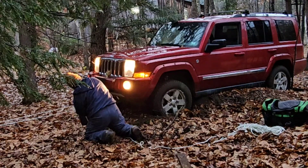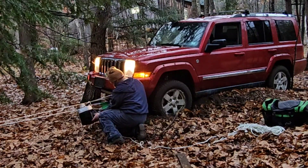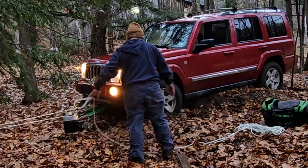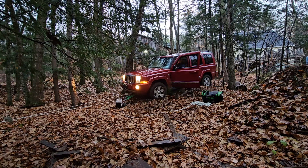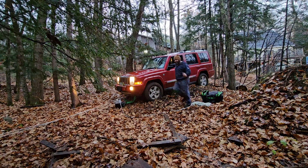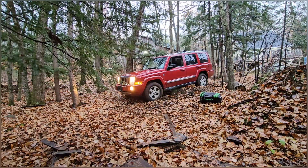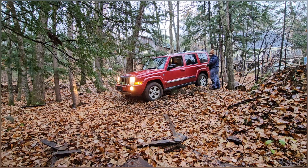We're going to get this Jeep out of here now, do our best, and I just wanted to document this thing getting pulled. I think we've done it. It only takes a couple of minutes to pack everything back up and put it in the bag — I sped it up because it's not real exciting to watch — but it all goes back in the bag, the bag goes in the Jeep, and we're ready to go. Now I'm going to see if I can turn this thing around and drive it out without having to winch it again.